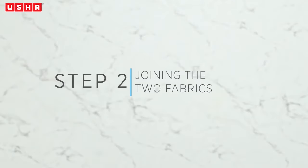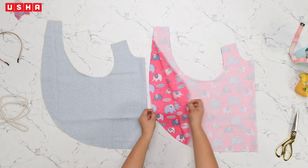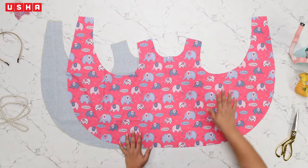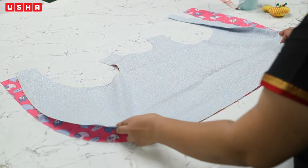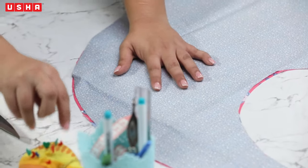Step 2: Joining the two fabrics. Lay both the fabrics over each other, right side facing right side, and pin them in place.